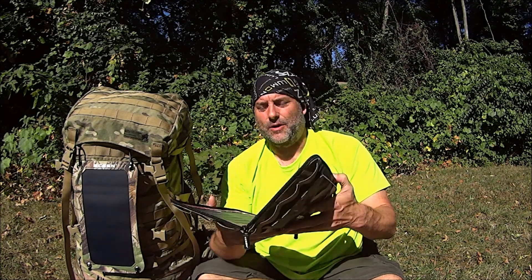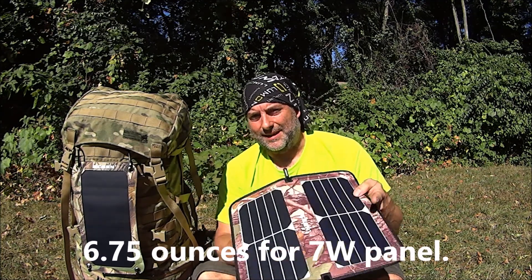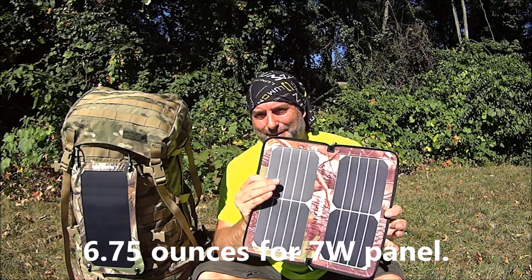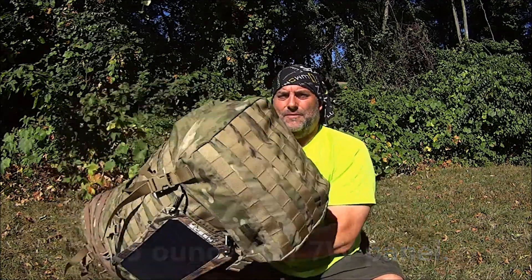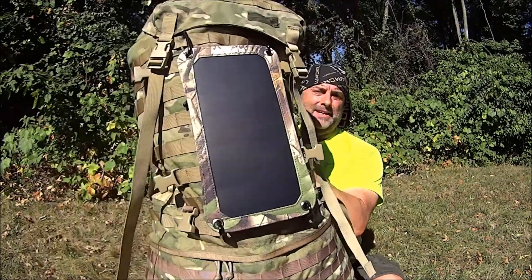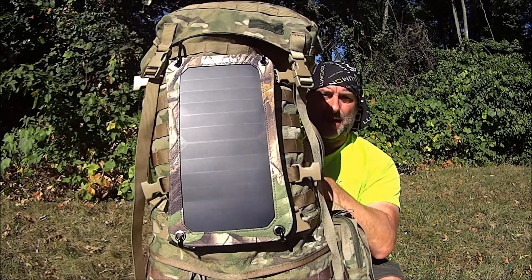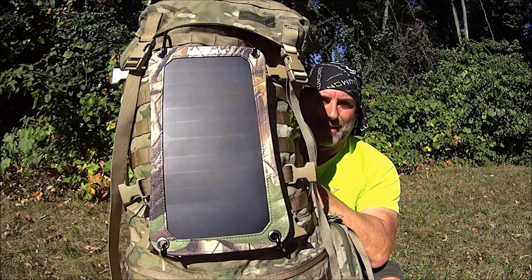I did a review of their excellent 10-Watt Solar Panel Charger, but I wanted something even more lightweight than this already very lightweight option. It's something that would very easily be able to attach to my bug-out bags, hiking bags, and I'm-never-coming-home bags.